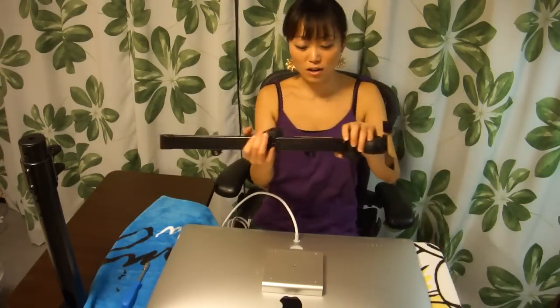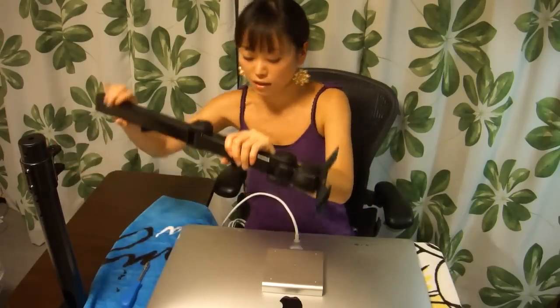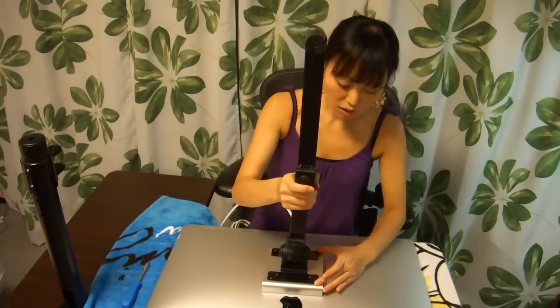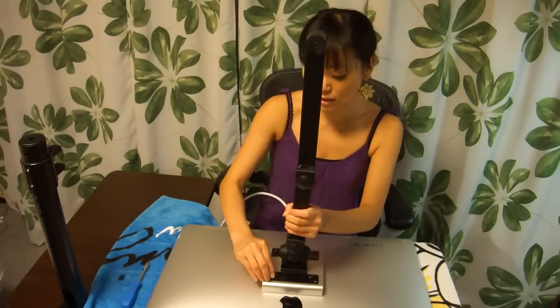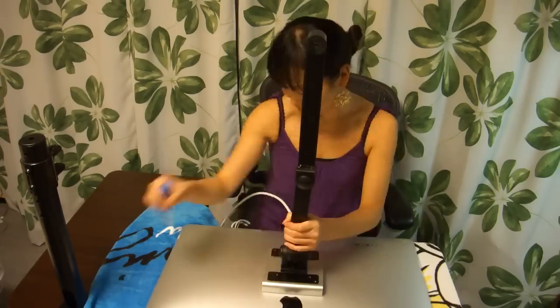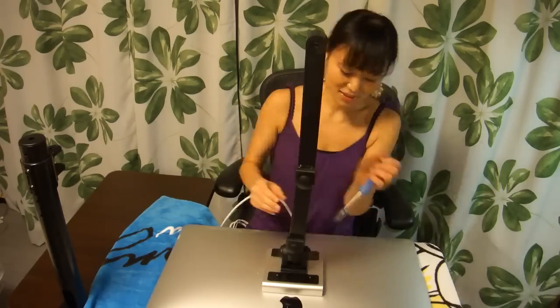Now that we have everything screwed in, let's attach the arm. I'm going to take my monitor arm and stick it on the VESA mount. The arm is actually going to sit in like this, so the monitor will be right here. Another four screws to screw in — just to let you know, these screws didn't come with the VESA mount; they actually came with the monitor arm. Now we have our four screws screwed in.